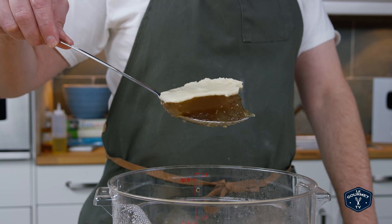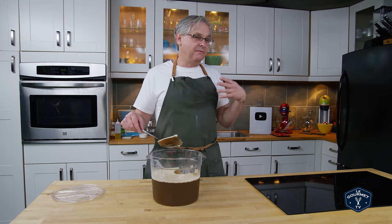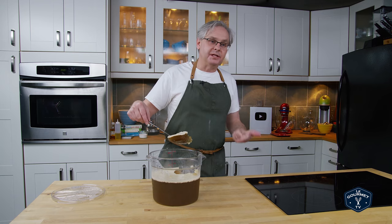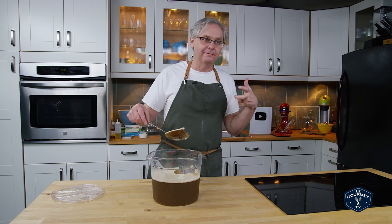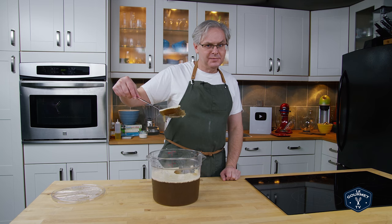So what have we learned? Pork stock is really easy to make and relatively cheap — all of the parts and bones you put in here are very inexpensive if you can find them at the right supermarket. It's flavorful and can be subbed into a lot of recipes where you might use chicken stock, beef stock, or veal stock. So give pork stock a try. Thanks for stopping by — see you again soon.